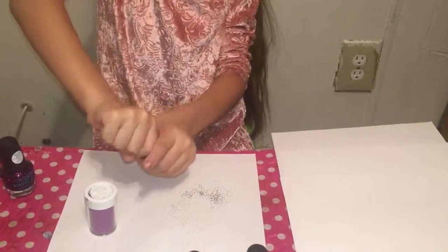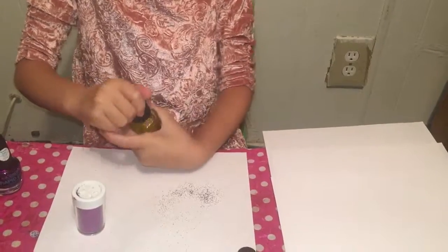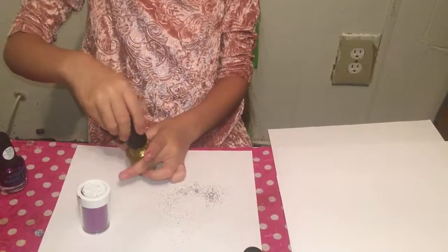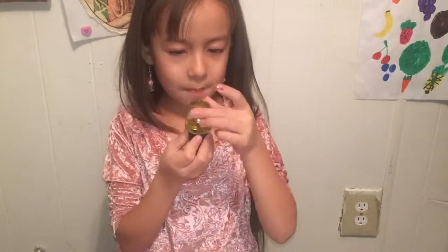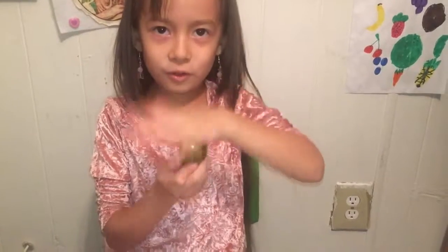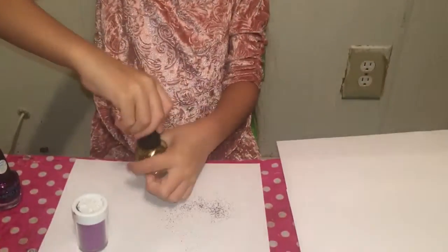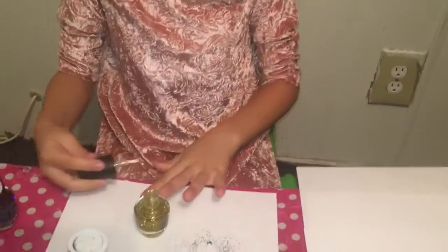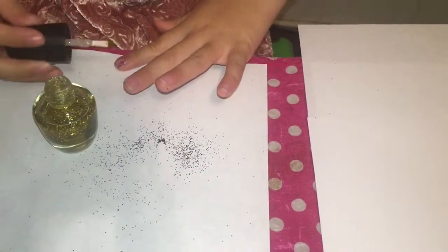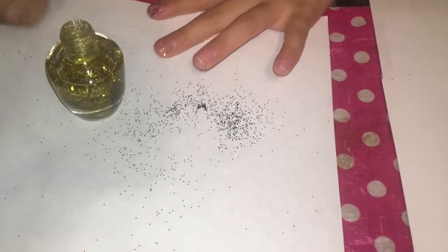Oh, which side is it? Oh, this side. There. Oh no, I forgot to shake it. Get that on the top. Okay, there. I think that's enough. Alrighty. I don't want to get a lot of glitter on the floor again — not on the floor, but the bar. Oh no, I was about to paint this one, this golden one. My mama already has her nails painted.